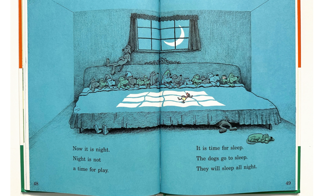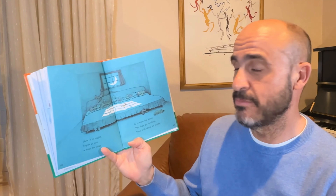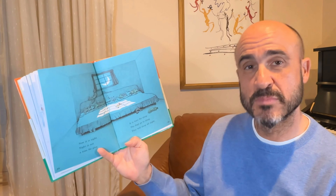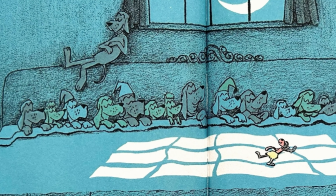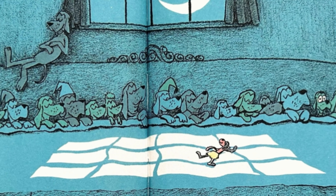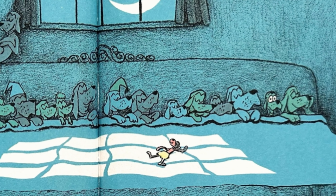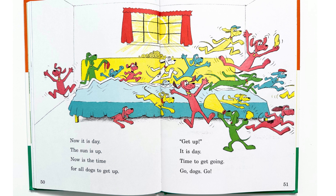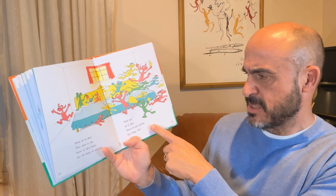Two dogs at play, at play up on top. There the dogs are up on top, and this dog says go down dogs, do not play up there. Go down. Now it is night. Night is not a time for play. It is time for sleep. The dogs go to sleep. They will sleep all night. All the dogs have their eyes closed except for one. Do you see the one dog with his eyes still open?